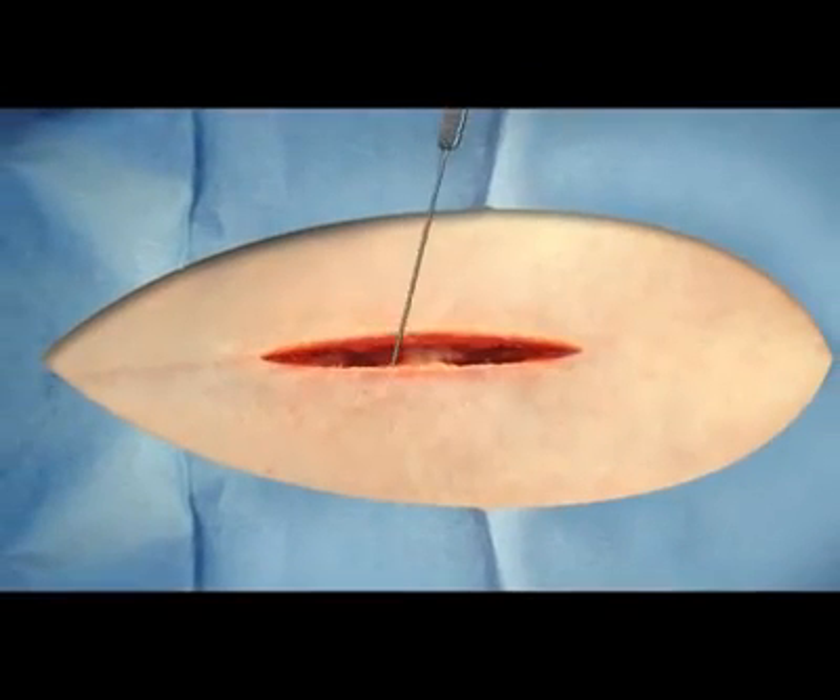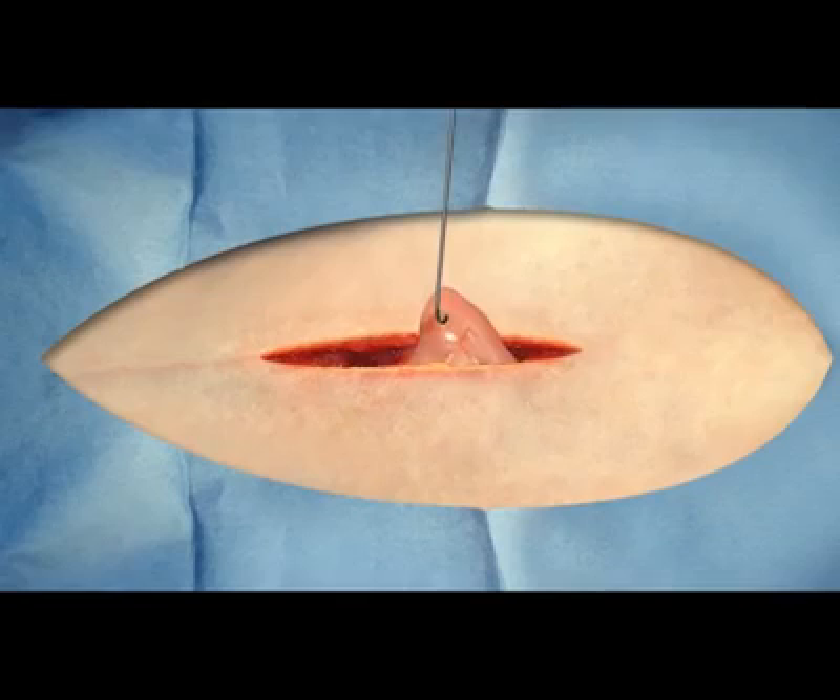Incisions through the skin and into the abdomen are made. A special instrument known as an ovariectomy hook is placed in the abdomen near the area of the left kidney.